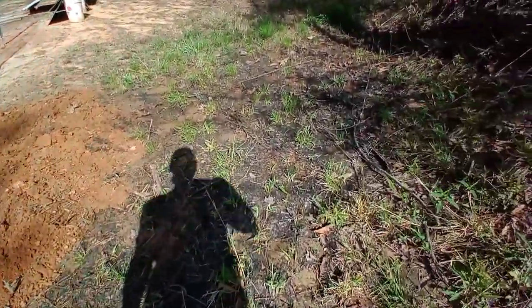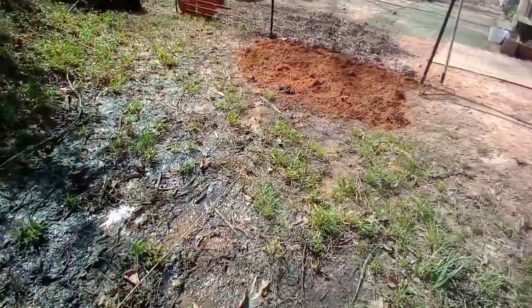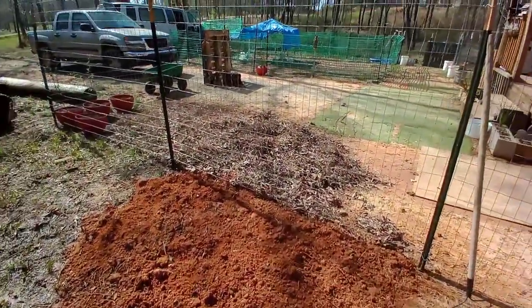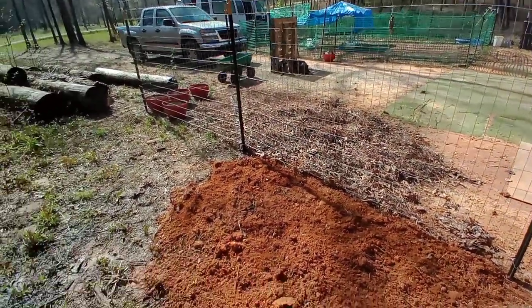Look at this — this is just like a swamp back here and it stays like this unless we've had no rain for weeks. It's really damp. I'd like to keep the yard kind of dry, so hopefully that'll work. I'm going to take a break and I'll finish this later.